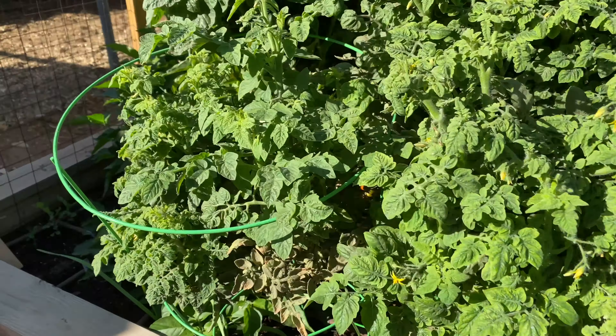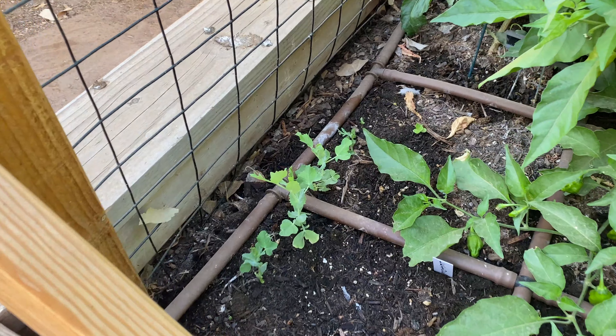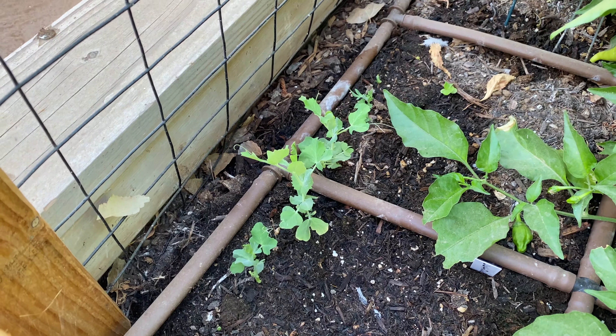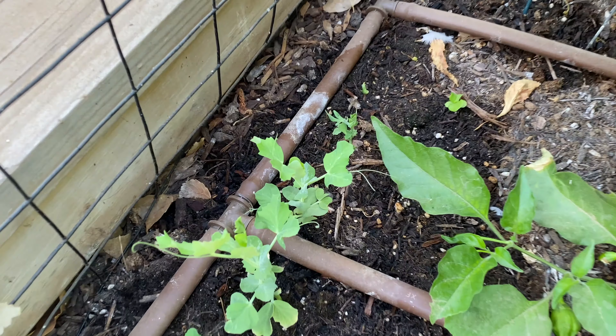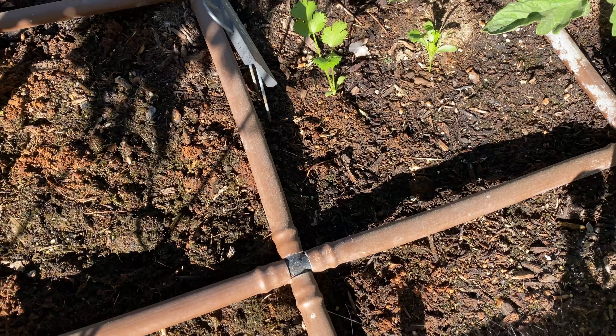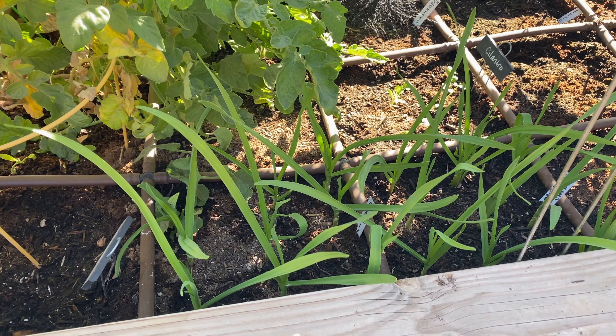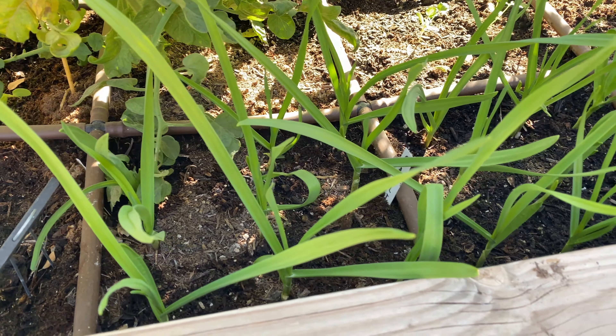Here we have some sugar snap peas starting back in here, and a little lettuce way over here, which is pretty cool. It's doing quite well. I don't know if you remember from before, but we did have just a slight growth on that.